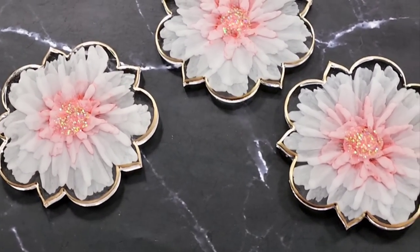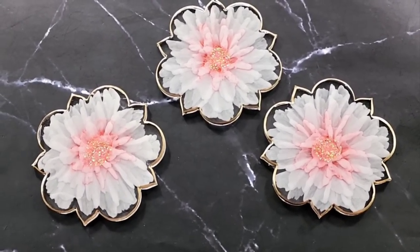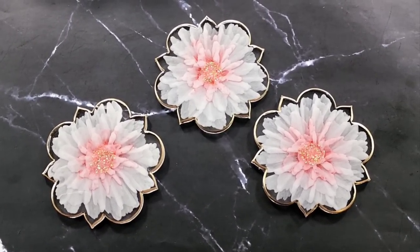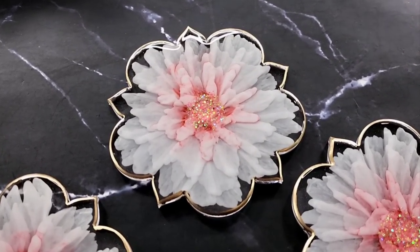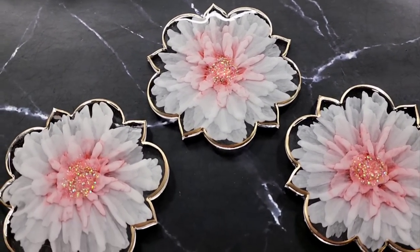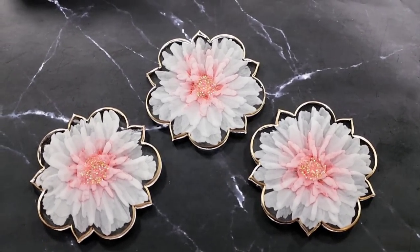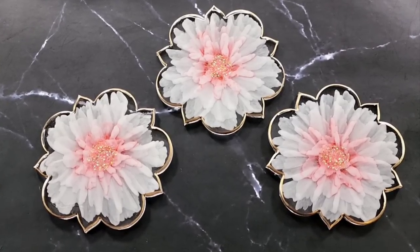Let me know what you think of them — if you love them as much as I do. I certainly love them more now than I did before, and I love that gold edging — it is just super shiny and gorgeous. Thank you so much for watching, and I will see you for the next video. Take care, love you all, bye for now!